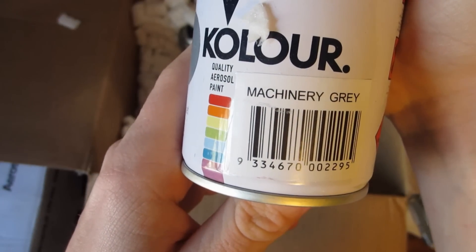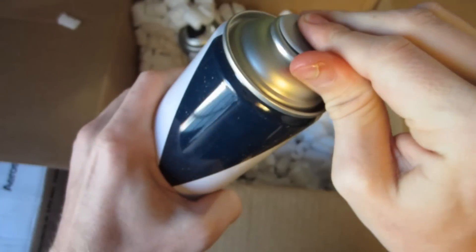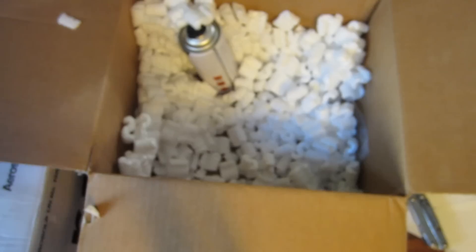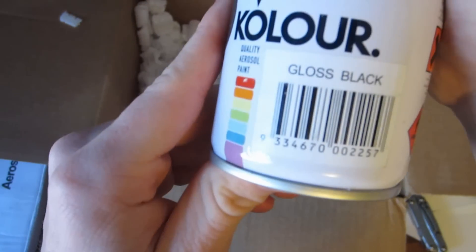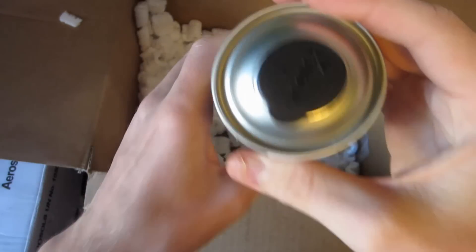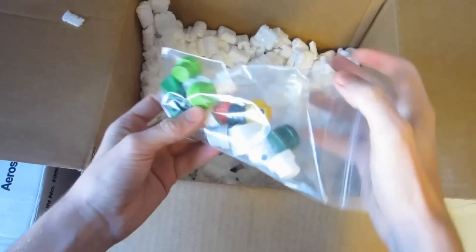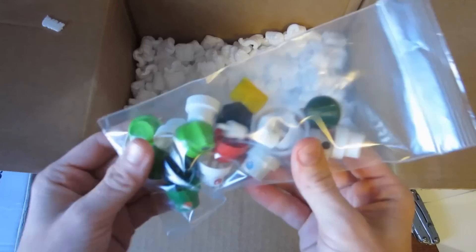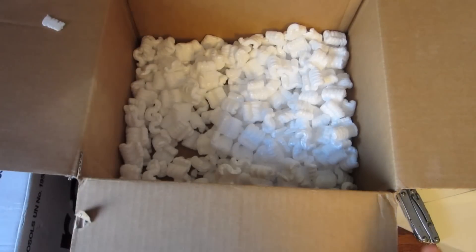Next up, we've got the machinery gray — a nice basic gray color, same pop-off top. These stick on pretty well, so it doesn't look like those will get lost in shipping. And then just a standard gloss black. I will be reviewing all of this stuff on my channel, so I'll link those videos in the description, as well as tests and other stuff in my review playlist. But also an assorted pack of caps.